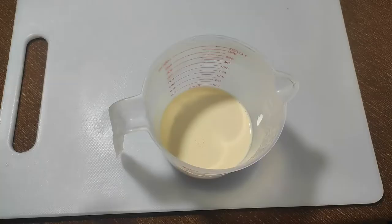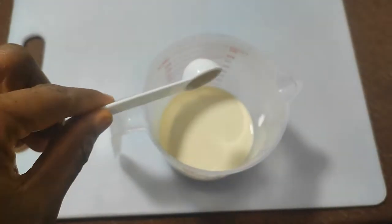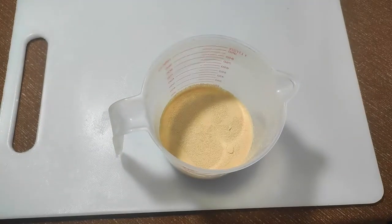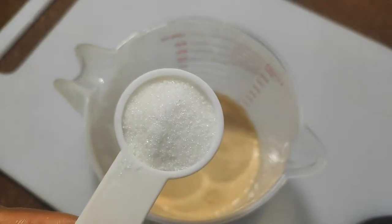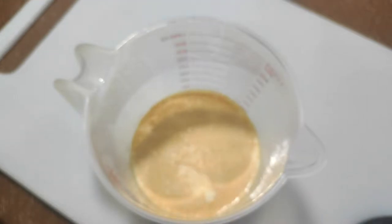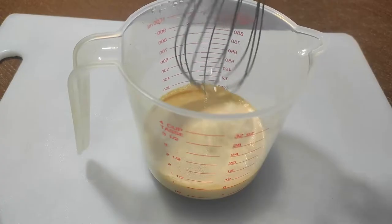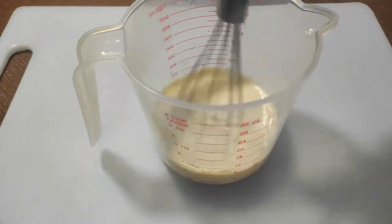First things first, let's make the dough. For that I need a cup of milk, which I'm going to add half a tablespoon of active dry yeast. And to feed the yeast I'm giving them a tablespoon of sugar. Give it a little mix to incorporate everything and leave at room temperature for 10 to 15 minutes.